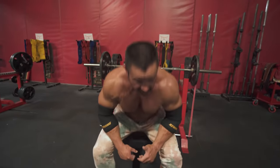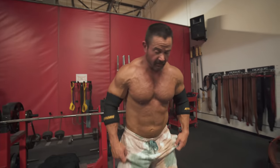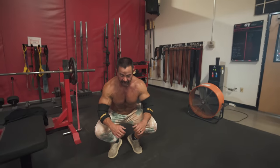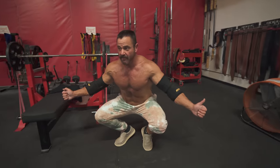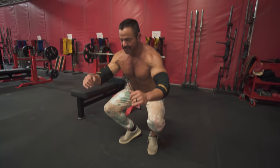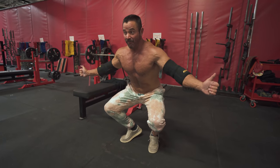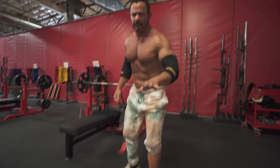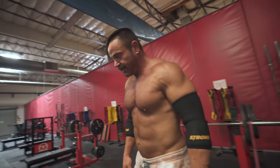Even just the act of stopping the bar and reversing it wherever you can works great on all three lifts — bench, squat, and deadlift. I see a lot of people do a pause squat where they pause all the way down at the bottom and come back up with 405. If you pause right at the sticking point instead, it's actually harder because you're not resting on yourself — though that's not true for everybody.